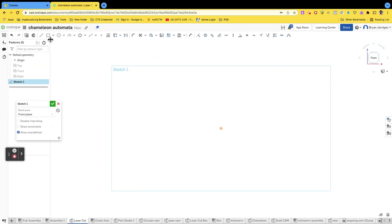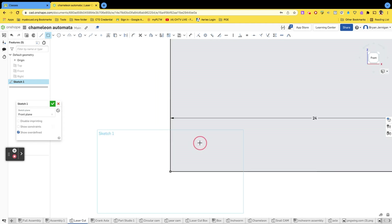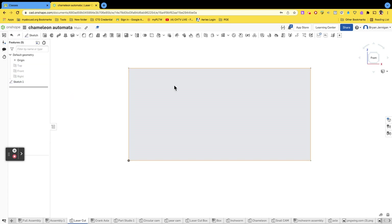That sketch is going to be a rectangle that's 24 by 12 inches. It's going to represent the front face of our board that we're going to use as a reference. Once we have that done, we're going to extrude that.